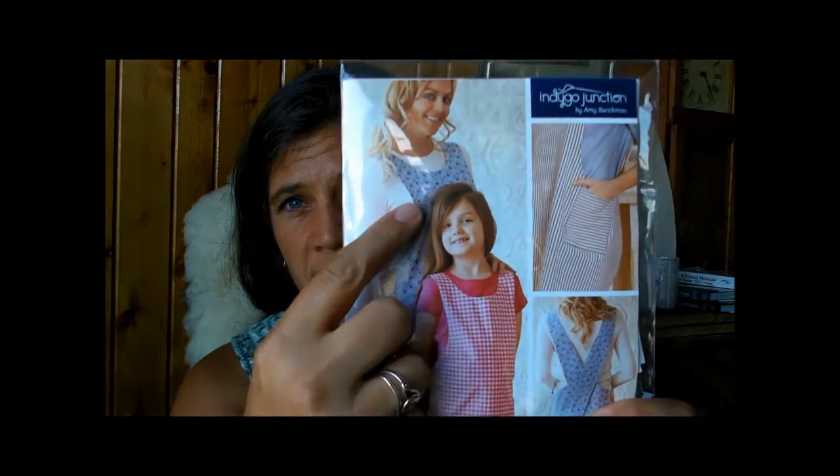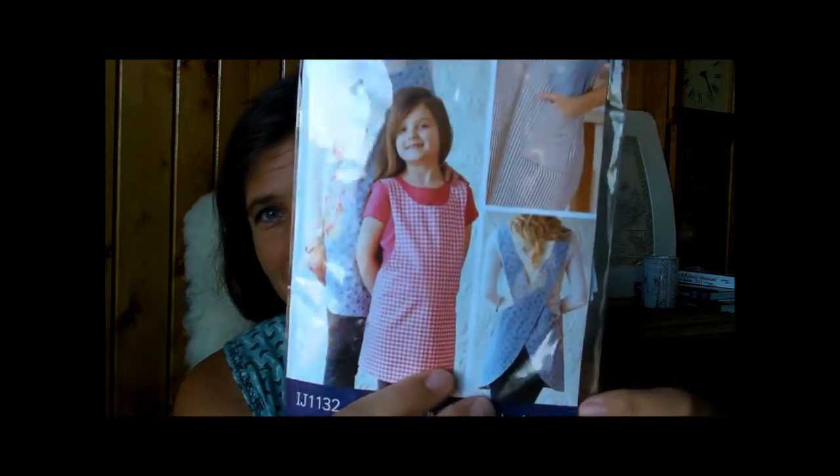This is the CrossFact Apron by Indigo Junction. I did the adult version — you can see how it kind of comes together. It's got pockets on the other side. I did it out of chambray. It is technically reversible, but I only did the pockets on one side. I picked up this material at Clementine in Rockland, which is a magical sewing shop, the closest one to me that I want to shop at. I live in the North Woods and it's about two and a half hours for me, so I tend to stock up when I'm there.